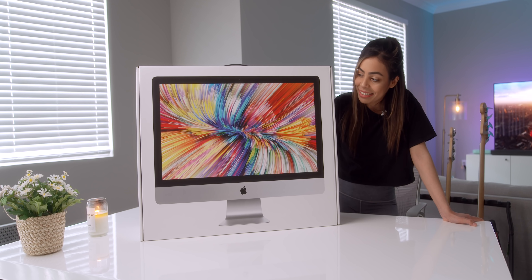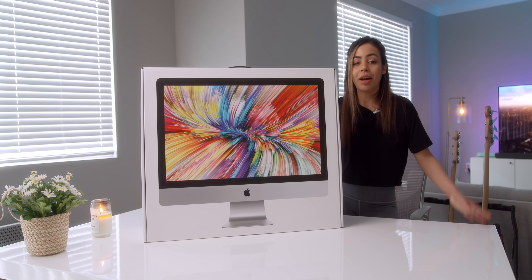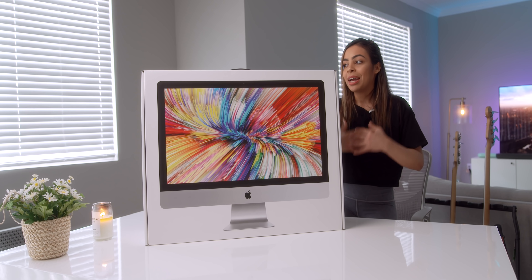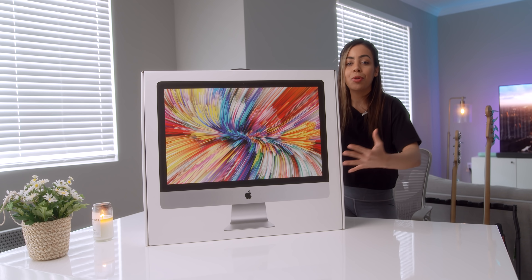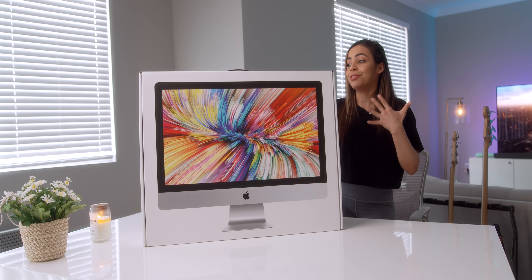I'm really curious to see how it compares to my 2019 16-inch MacBook Pro. This is my very first iMac unboxing ever. I've obviously used an iMac before, but I've never used it as my dedicated setup. I know that there's nothing really new or different about this iMac on the outside, but I personally am really excited to try it out.